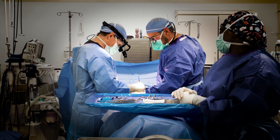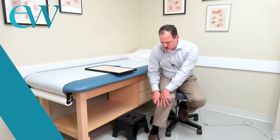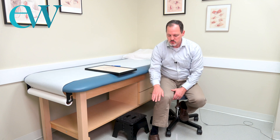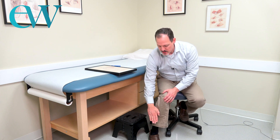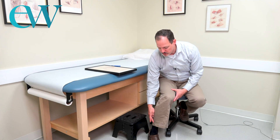The nerve that we're looking at today is the superficial peroneal nerve. That nerve travels from the outside of the knee where the common peroneal nerve starts. It splits into two branches — one is called the superficial peroneal nerve, and the other is the deep peroneal nerve. The superficial peroneal nerve brings your foot outward and provides sensation to almost the entire top of the foot. Some patients will have a compression of both the common peroneal and the superficial peroneal nerve, or some people will just have the superficial peroneal nerve.